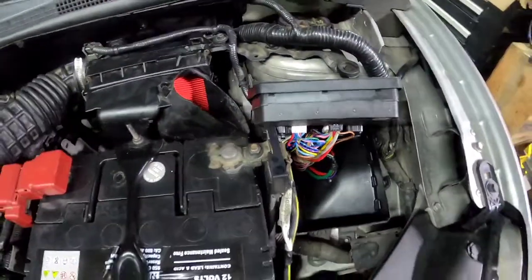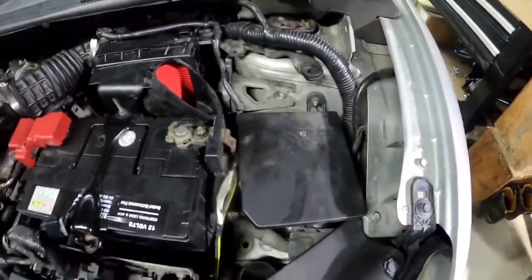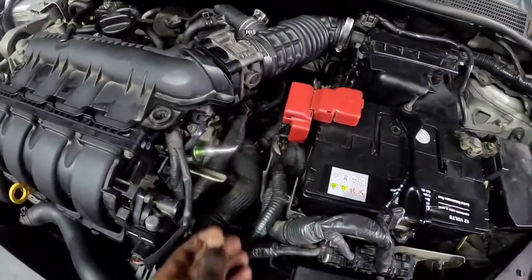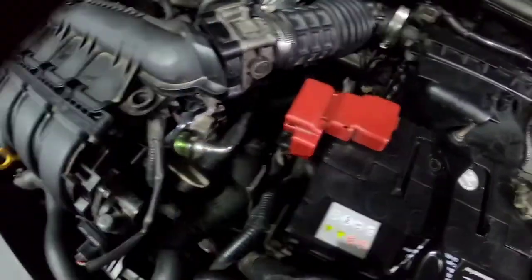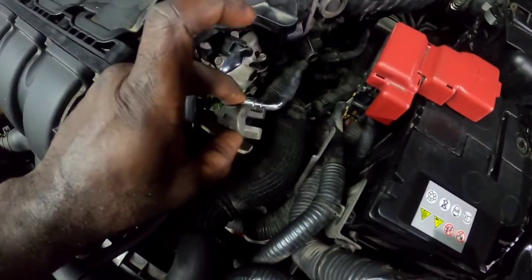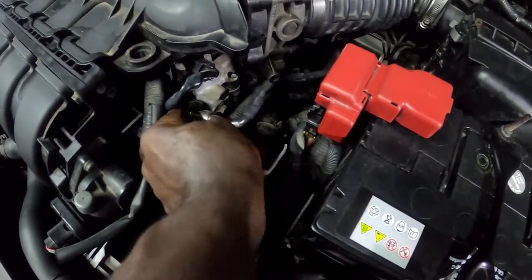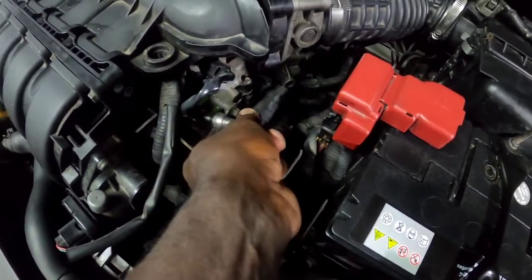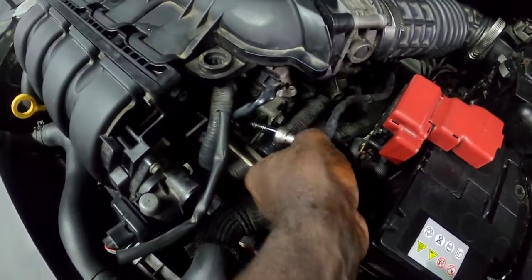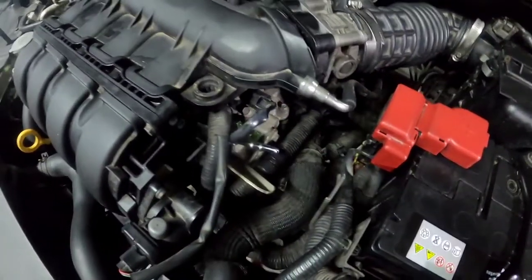Just pull this fuse out with some needle-nose pliers and set it right there. Then what I'm gonna do next is find the fuel line that goes into the rail. You gotta use a special tool to get the connector off after you move the rubber cap off. I normally put a piece of rag there so no fuel will fall, and you just basically pull it back and it comes off. Just rest it to the side.